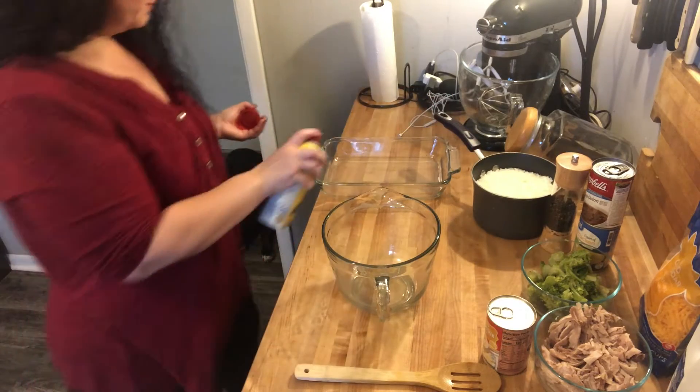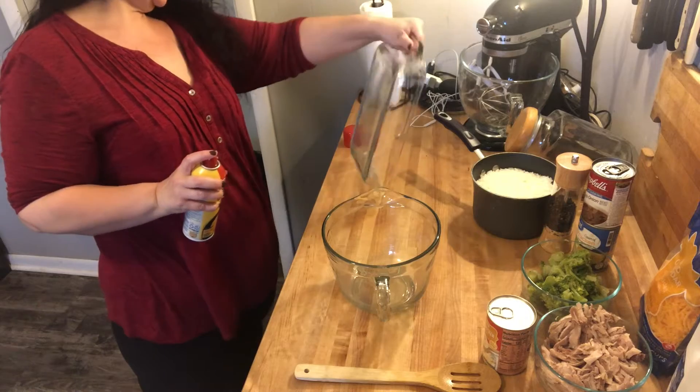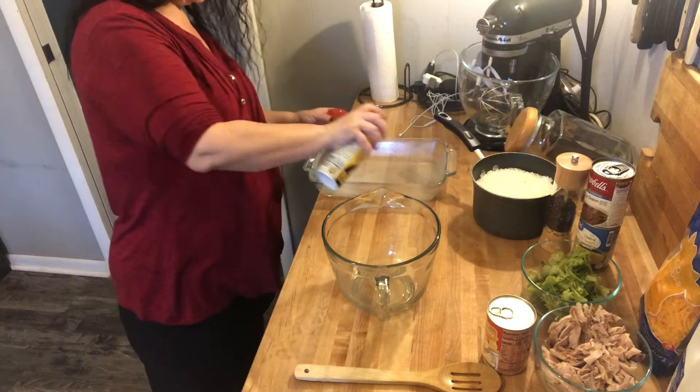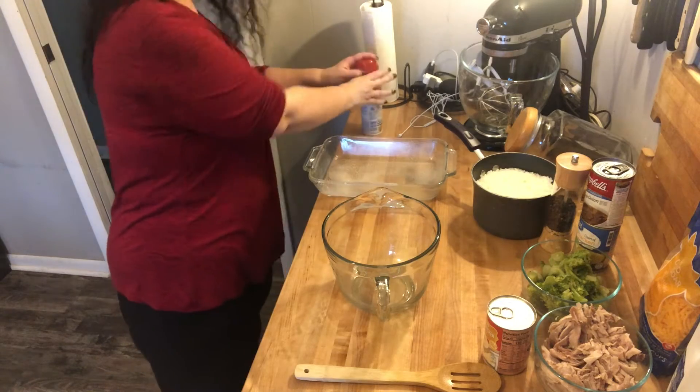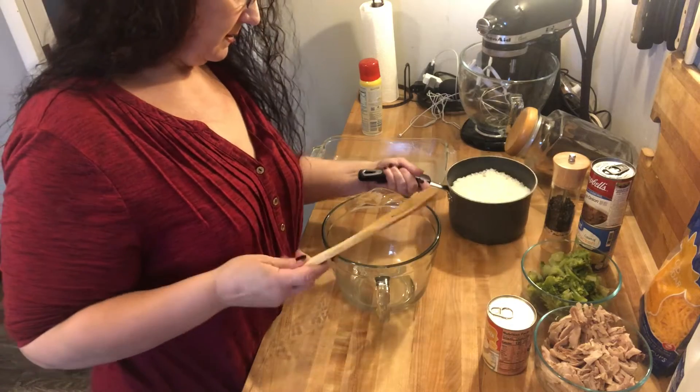I'm going to go ahead and spray my pan. This one I am using today is an 8 by 11 inch, but you can use a 9 by 13. I don't have a lot of pans for this kind of stuff.